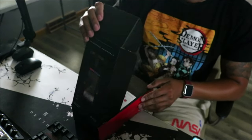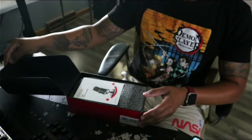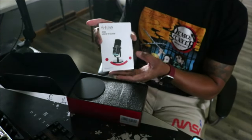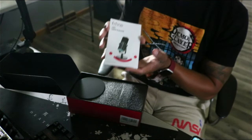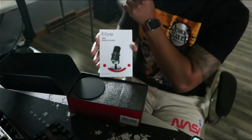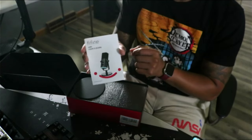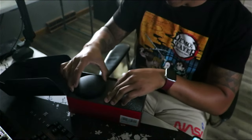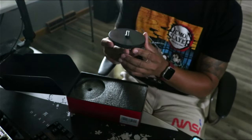The second you open the mic, they go ahead and give you the guide and manual — everything you're going to need to know about this microphone, all the ins and outs, how to hook it up and how to do everything right.